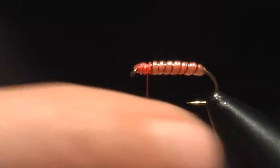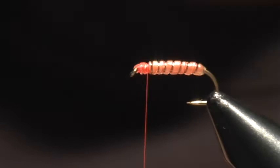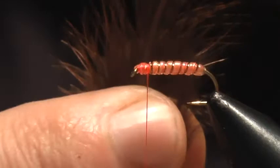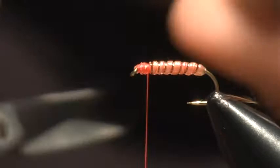So now we've got the body, and what we're going to make now is the legs. I'm going to use some brown — or you can use orange if you have it, or some other color — but I'm going to use brown partridge. I'm simply going to trim off some of these fuzzy pieces and cut it into a V-shape like that.